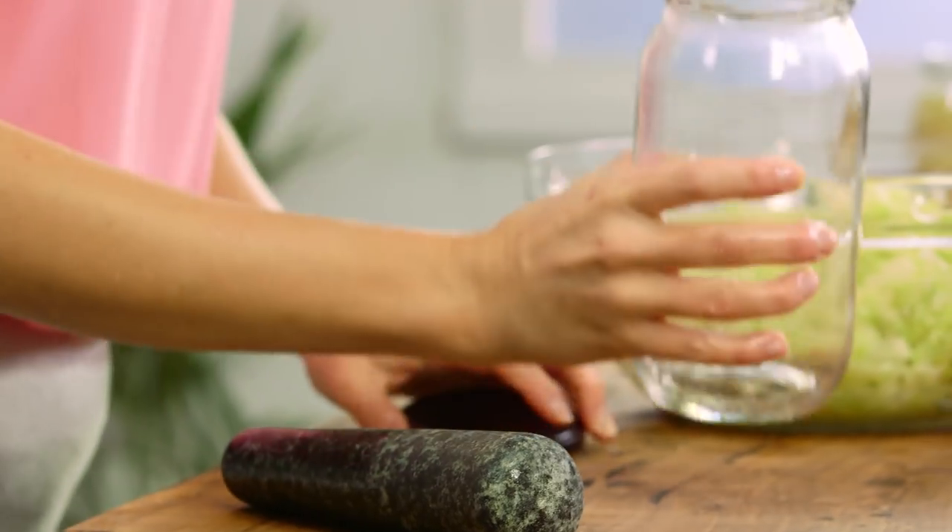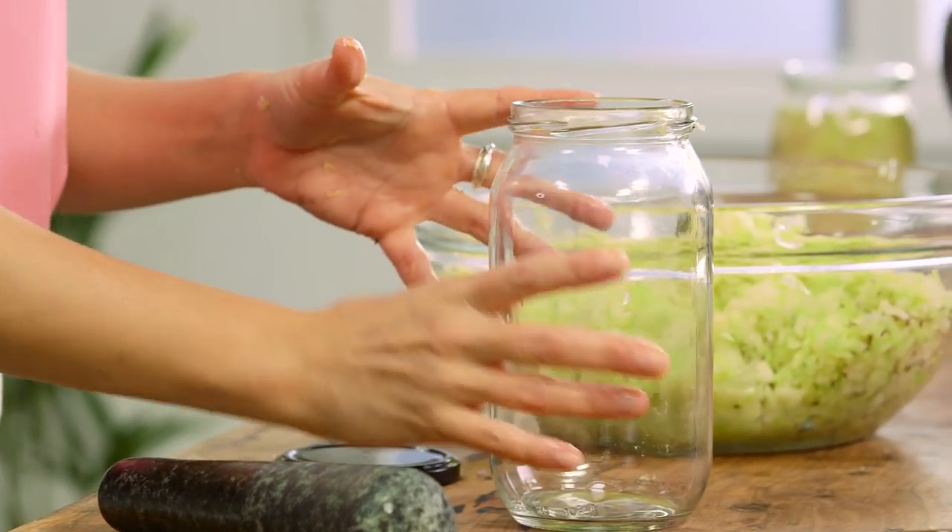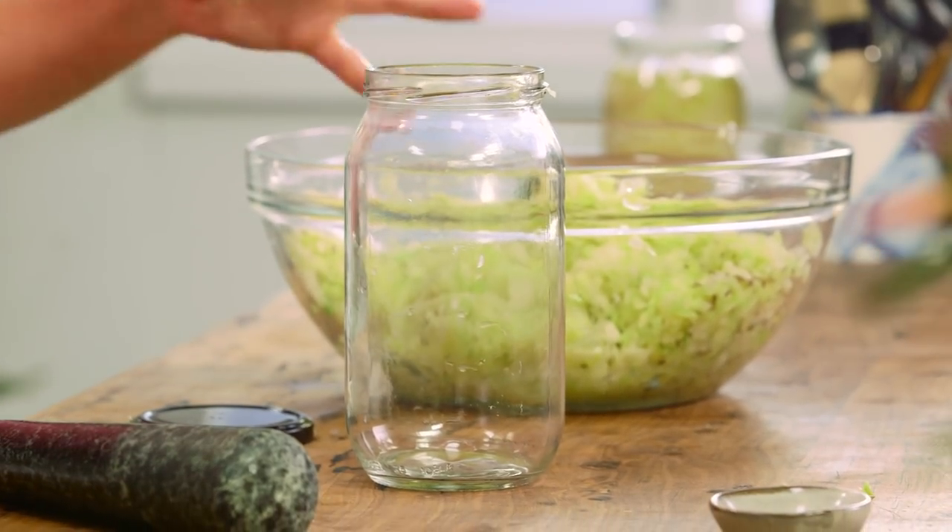This is a 1.2 litre jar. I've sterilized it — so washed it in hot soapy water and then dried it out in the oven at around 60 to 80 degrees.